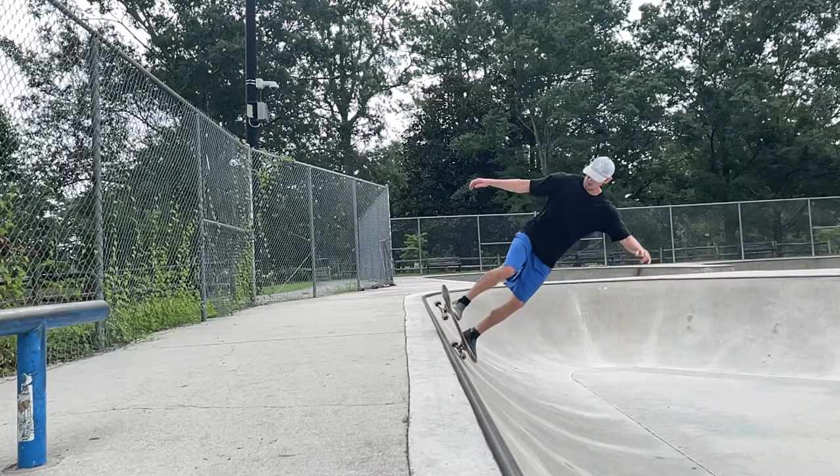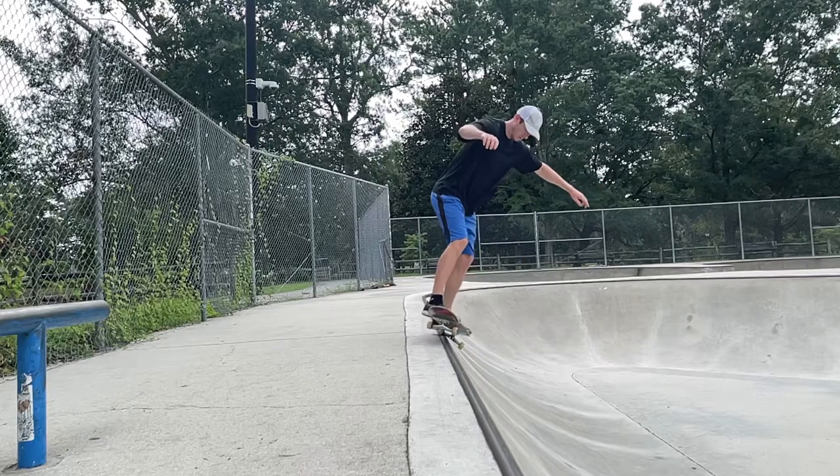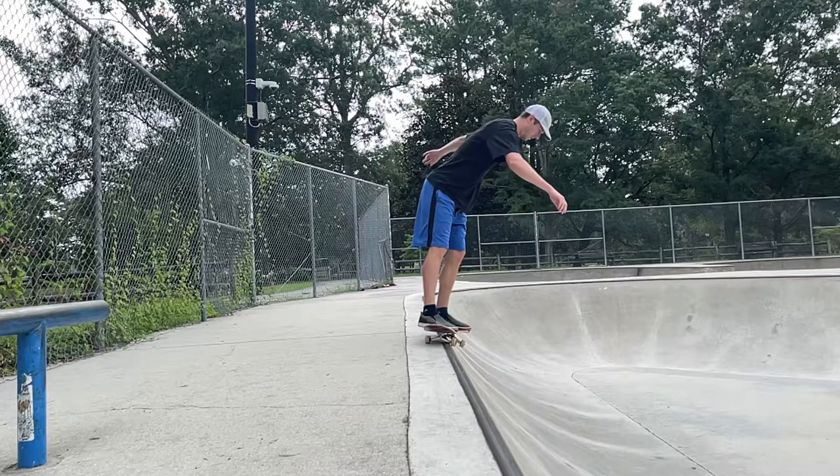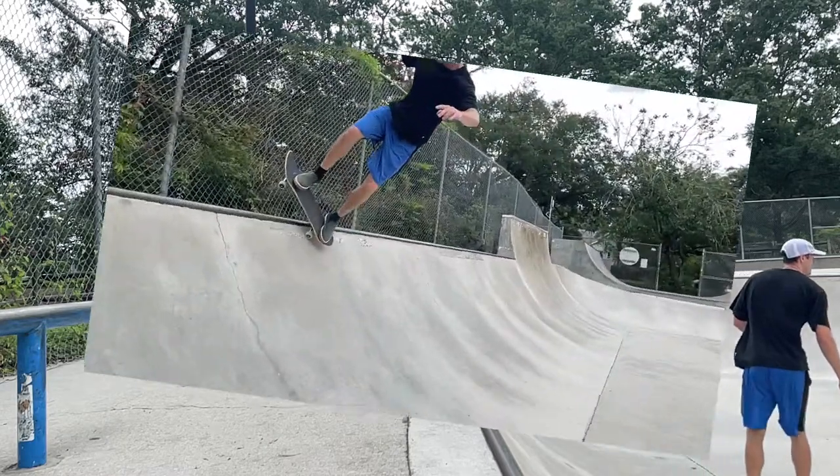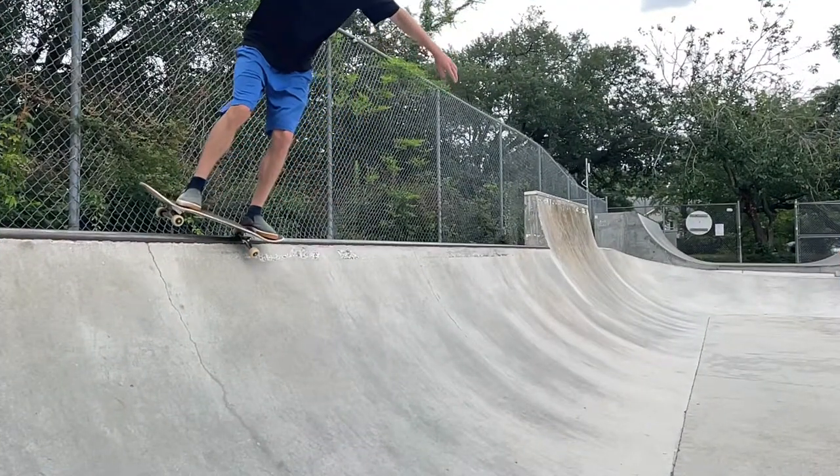Some common problems would be losing your balance when trying to hold the nose up. When this happens, you'll either simply drop the nose into an axle stall, or you may bail forward off the coping.